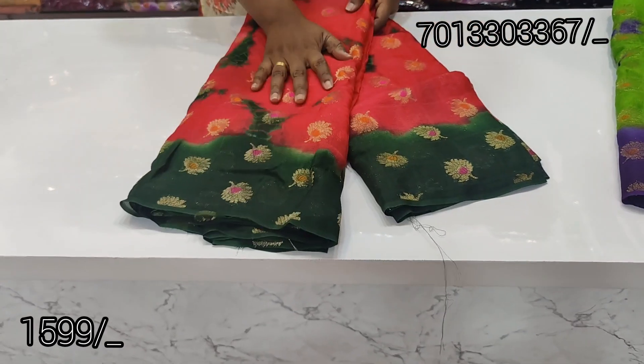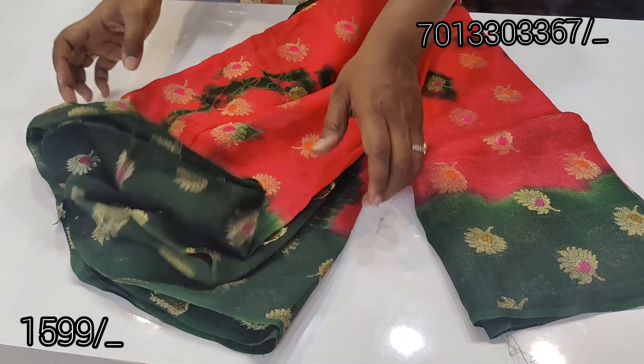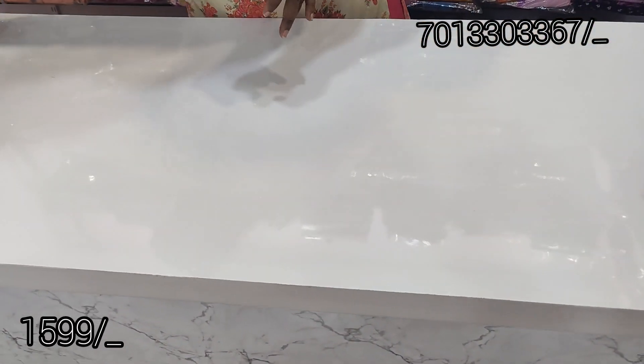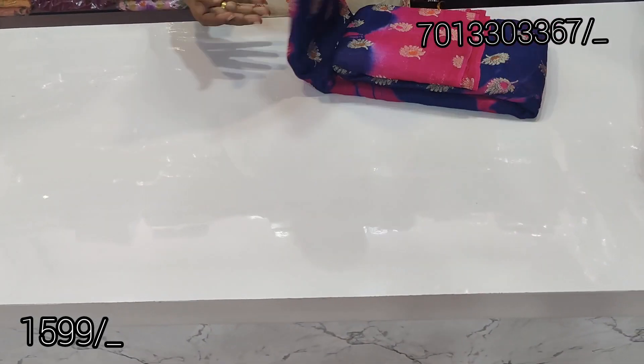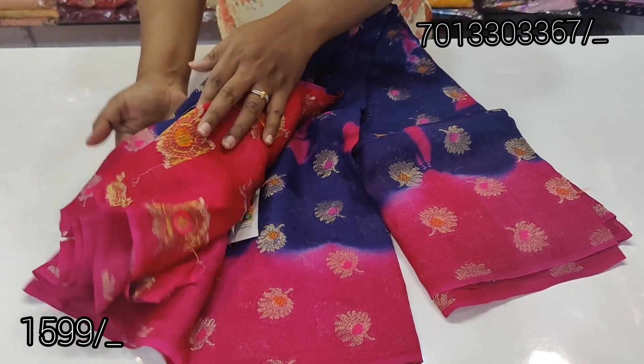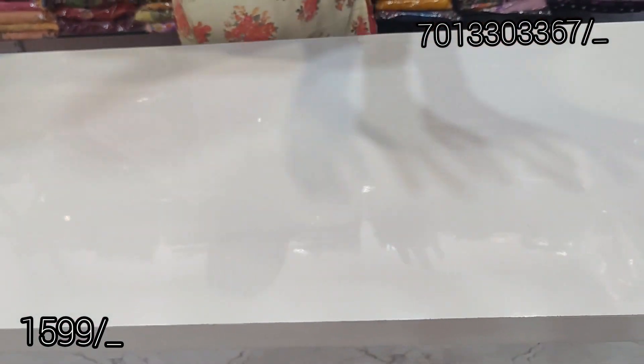Only $15.99 with free shipping. It has good quality, here is a blouse in green color. The total shirt is pink and green. This is a navy blue and pink. There are a lot of soft and washable shirts.